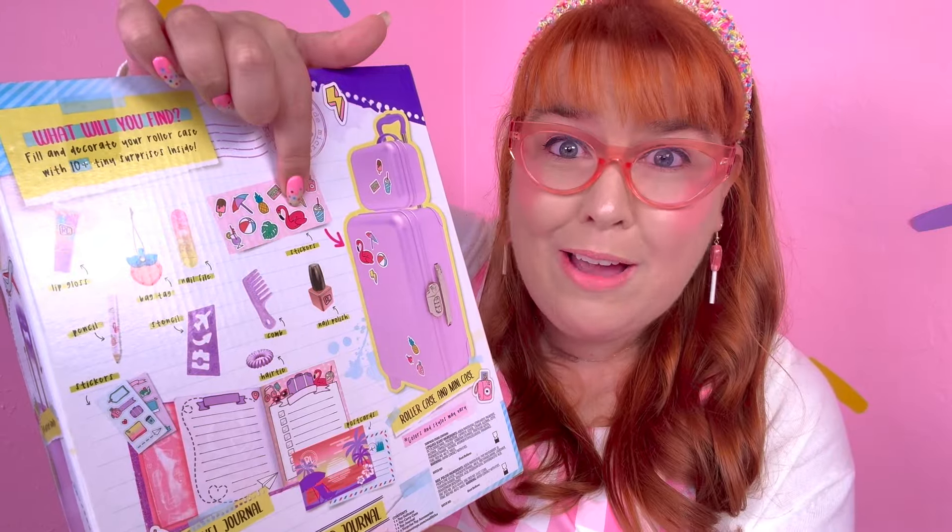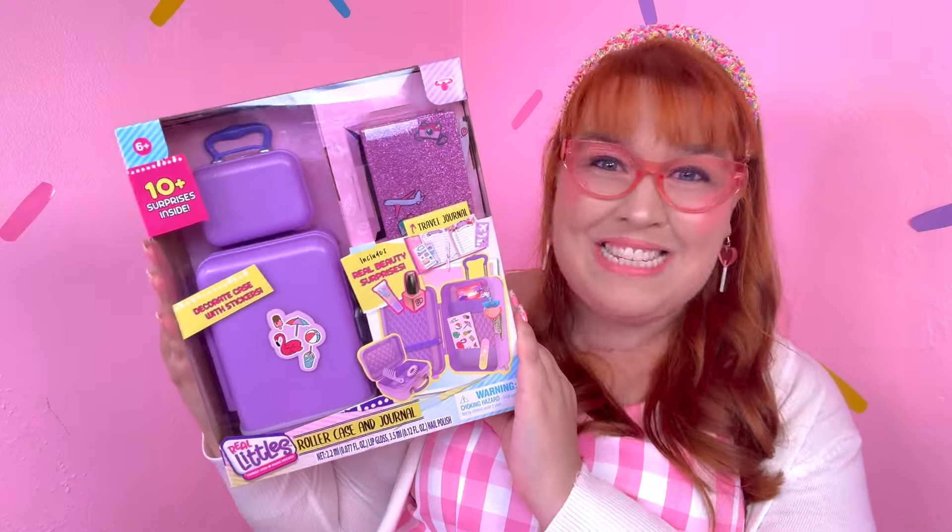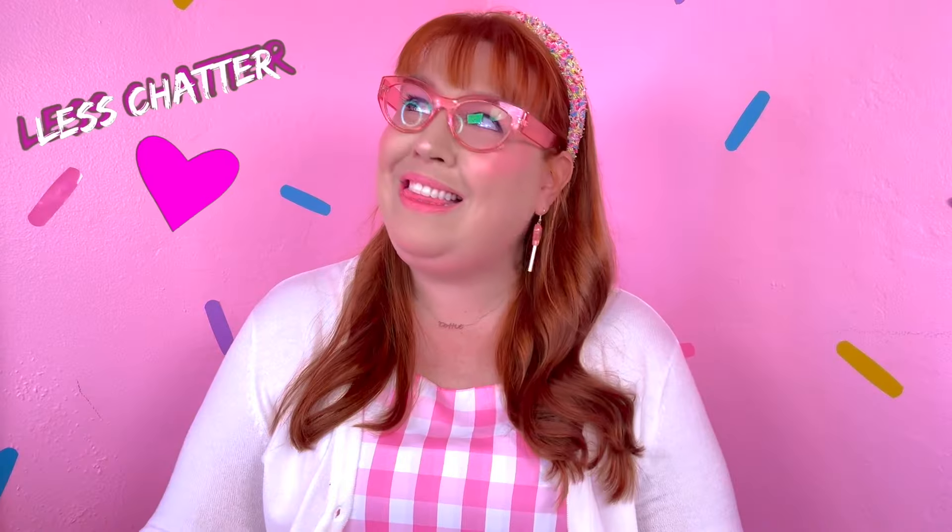Turn it around again - we're getting a flamingo sticker. Alright, let's see what fun surprises we're gonna find. And it comes with a nail vial. It's gonna be so cool.